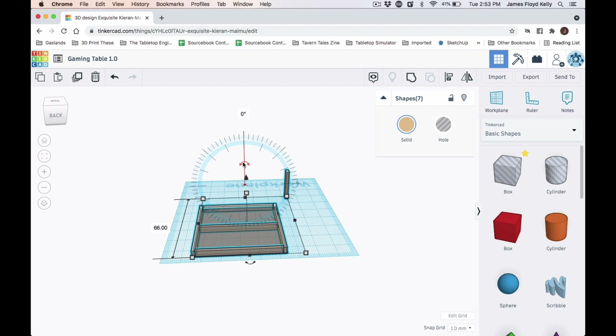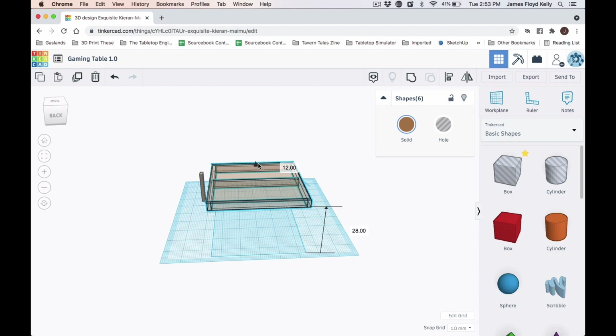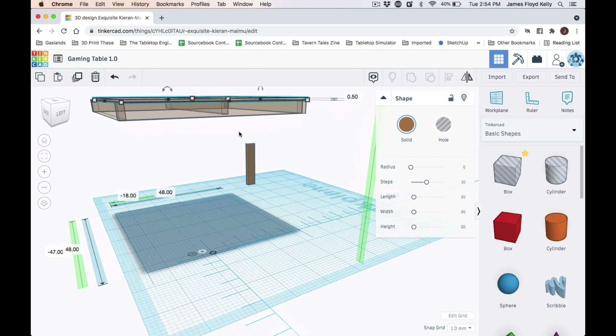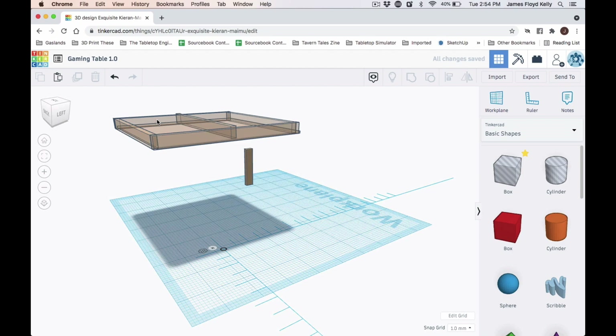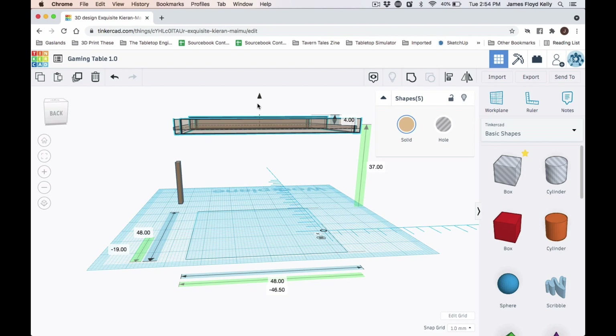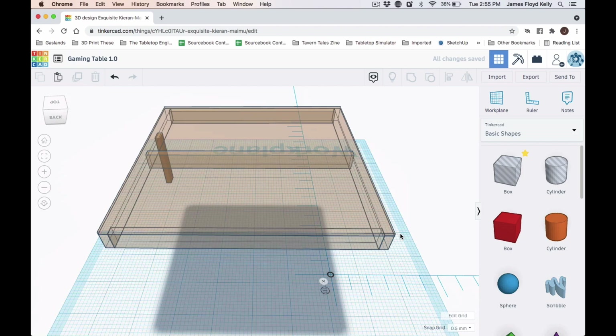I rotated the tabletop upside down so the frame is on the bottom and the half-inch plywood is on top, then I need to raise this up to 37 inches. However, Tinkercad measures from the bottom — the two-by-four frame is 3.5 inches tall and the plywood is a half inch, so I actually had to position this at 33 inches. 33 plus 3.5 plus 0.5 equals 37 inches, so the very top of the gaming table will be 37 inches from the floor.